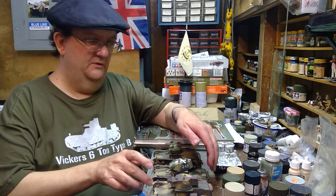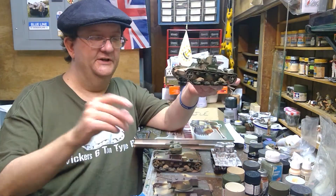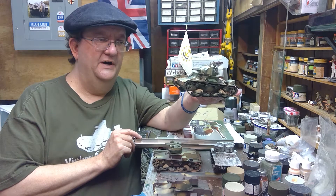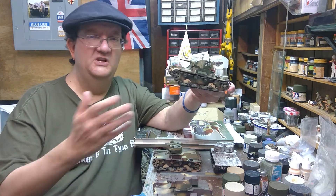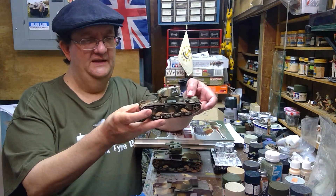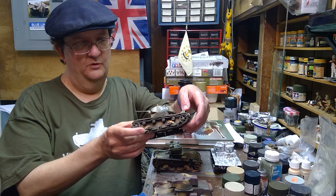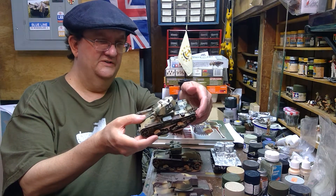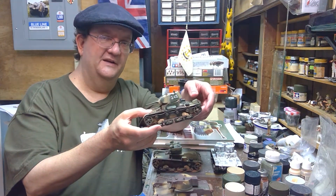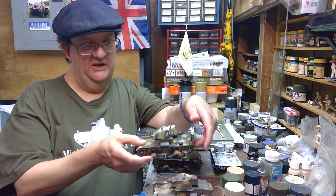When the Germans invaded the Soviet Union in 1941, they came across many T-26 tanks of all types — this was the backbone of the Russian armor force at that time. Within the first year of the war, the Russians lost these tanks in huge numbers and they were quickly phased out. Some were still in existence in the Far East, where they did fairly well against Japanese tanks during a clash with Japan in 1939 in the Manchuria area.